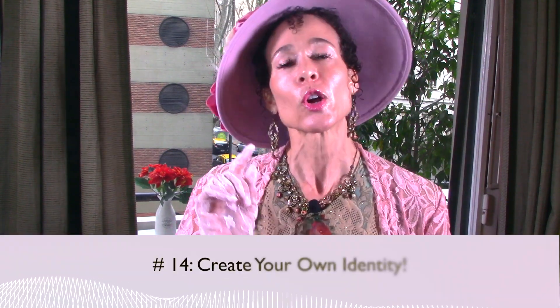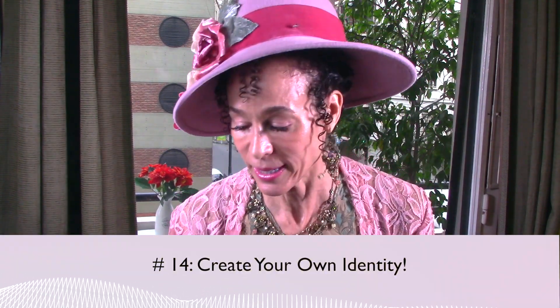Number fourteen: create your own identity. This one is very, very important. Your business card, your name tag — that's your identity. It's nice to be someone's wife or someone's mother, but it's better to be yourself. My husband made up this thing called the comma principle, and it states that everyone wants to be special in some way — so when someone says your name, they follow it with a descriptive statement that defines you.